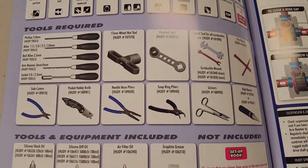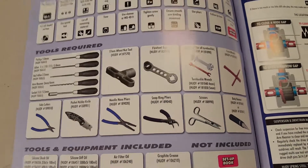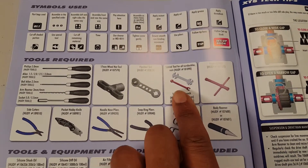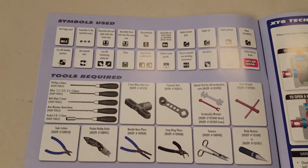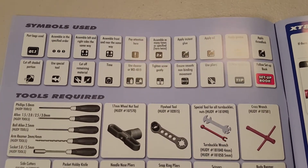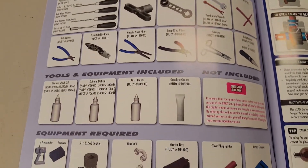Here's the tools required section — it doesn't come with any. No wheel lug tools, no turnbuckle wrenches. I guess they consider this to be an expert kit, so they figure you already have those tools by the time you decide to buy one of these.